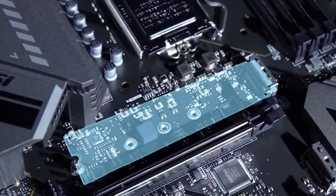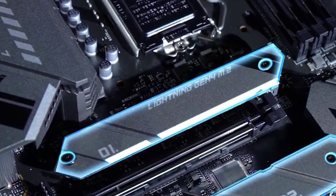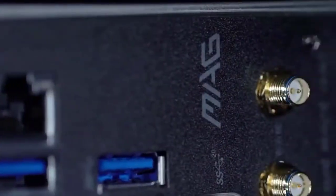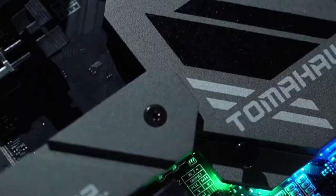However, this does not support memory overclocking, but you can still push the CPU to its maximum boost clock, which can be very high. The MSI MAG Torpedo is regarded as a highly gaming-oriented motherboard made with great technological innovations. It also has a very easy installation procedure, which makes it a great choice for gamers.